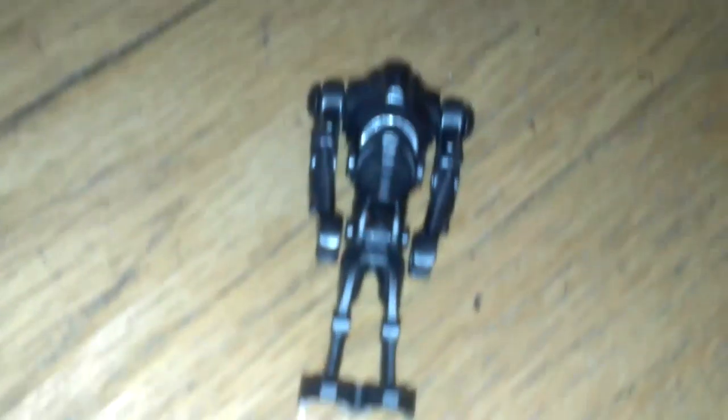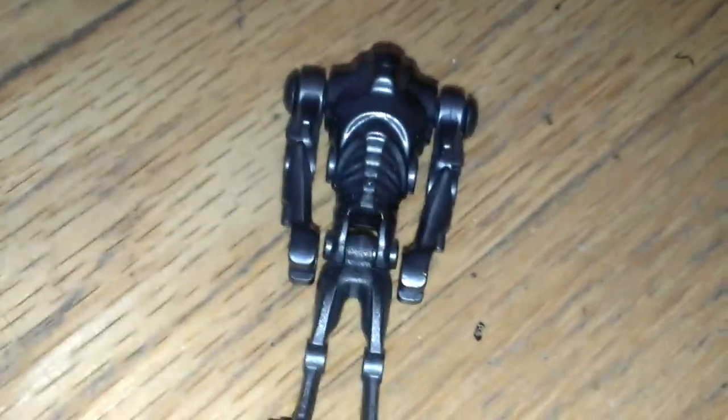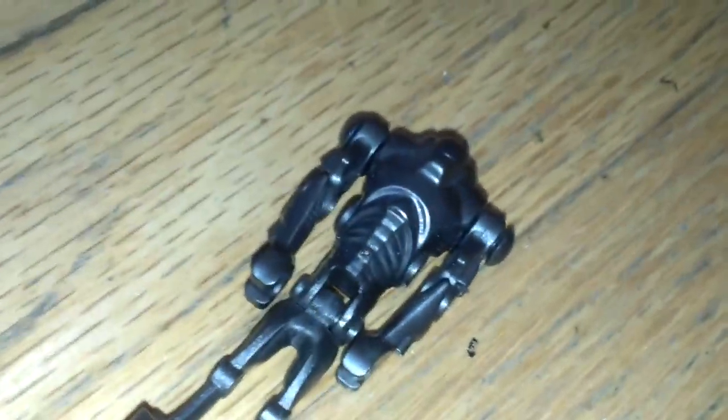Next we've got the Super Battle Droid, which is like a battle droid that's super. You can twist their arms up. They didn't come with a blaster because the blaster is built into their hands, which can't actually shoot. But I really like the shape and the mold. There's another one sitting down in the back.